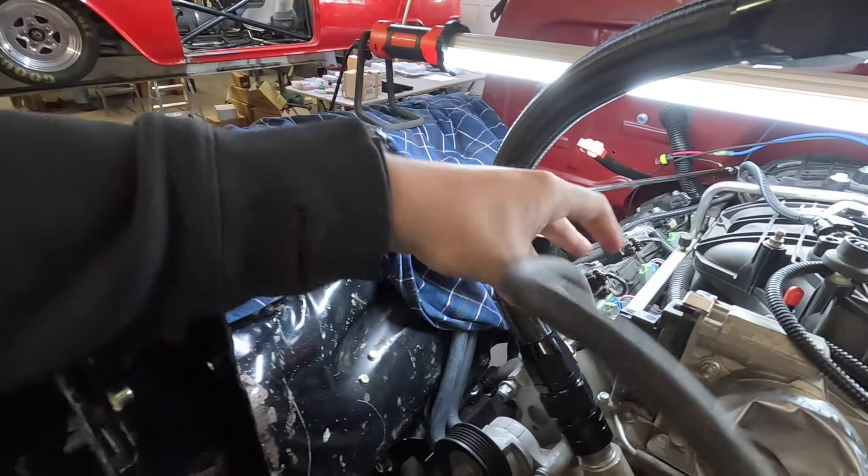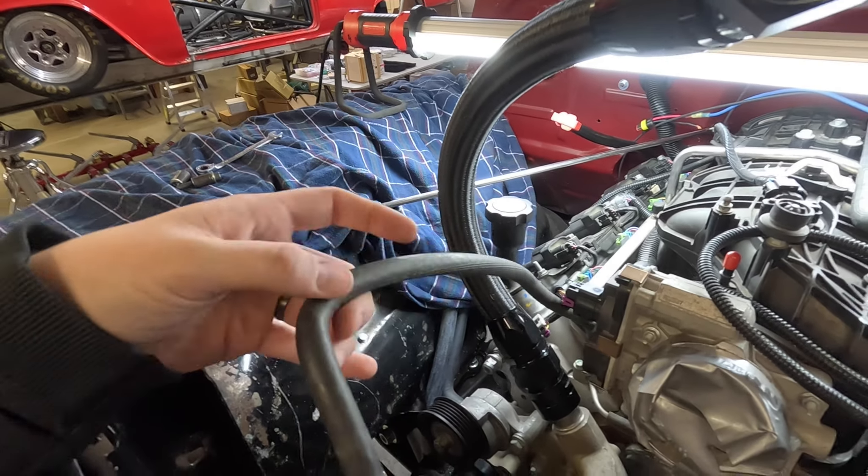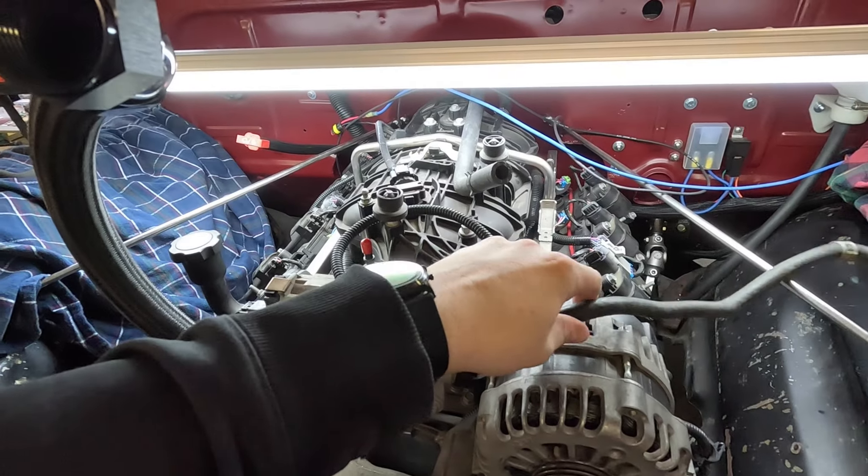We've been trying to figure out — since this has sat for a while, sometimes you kind of forget how everything goes — we've been trying to figure out where this hose goes. It goes into this crossover — it's a steam line. We're trying to figure out where it goes; it's a formed hose and it looks like it might go over there or something.